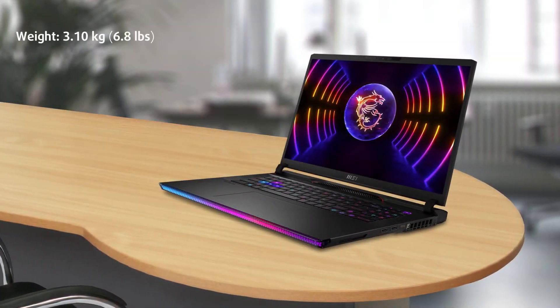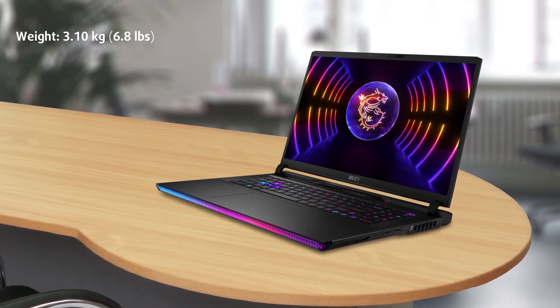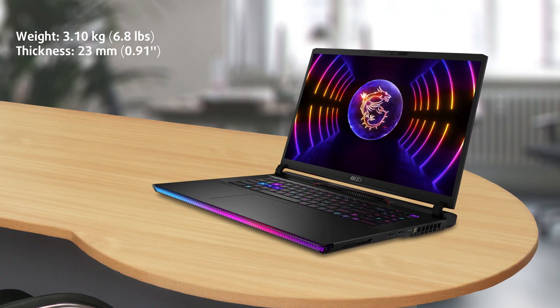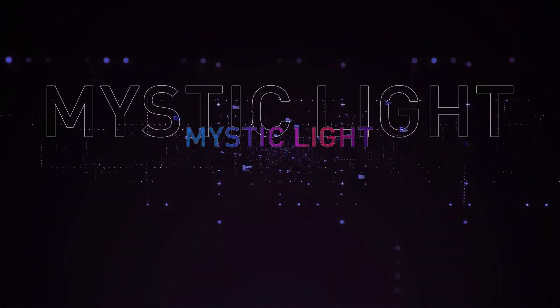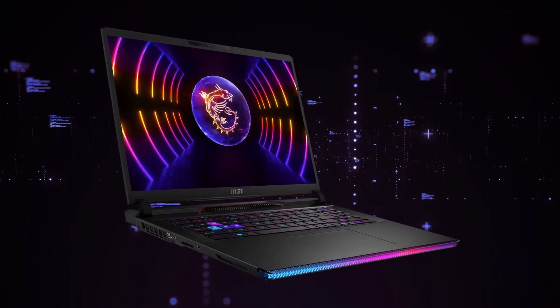It weighs 3.1 kilograms, which is plenty, but it has a thin profile at only 23 millimeters. The front of the laptop has a huge RGB strip that can be synced with the RGB backlight of the keyboard.